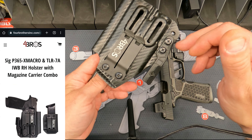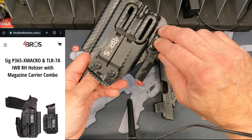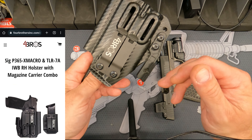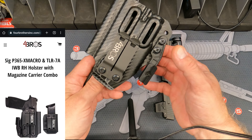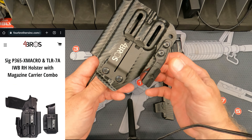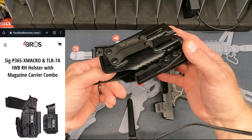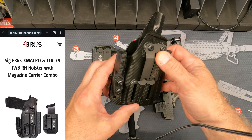The only problem I had with this setup was there were only two holes drilled here, and this was not lining up with my belt correctly. So what I did was I put this one in place, lined this up, drilled another hole — it was able to transfer from here to here for that extra mounting point, and now it rides right in line with my belt. A minor adjustment, no big deal.